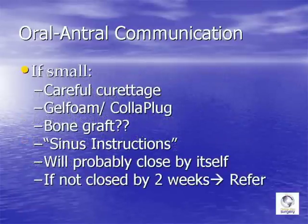If you notice a small oral antral communication when you take a tooth out, go in and carefully curette out the socket. Be fairly aggressive but careful — if you don't remove all the infected tissue there's a good likelihood the socket will not heal and the communication will persist. Once the socket is clean, stuff it as tightly as you can with gel foam or a collagen plug. A bone graft is generally not necessary but can be used if preferred.